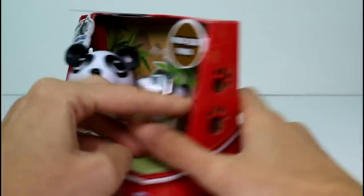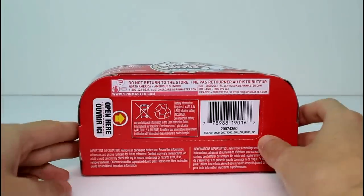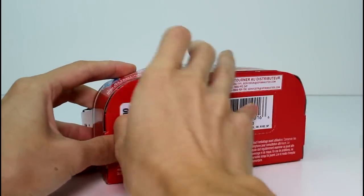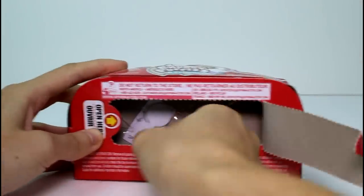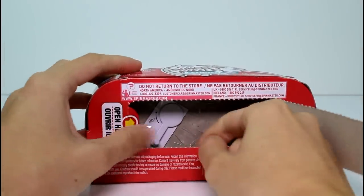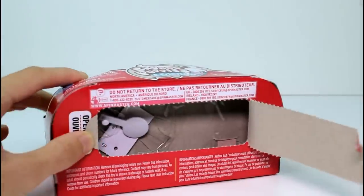I want to show you an awesome way to open these. I don't know if this was on the previous series, but I just found it recently in this series. It says 'open here,' so you go ahead and open it this way — like that. You take your papers out, and then there's this little knob here. And you just lift it up and your chubby puppy pops right out.